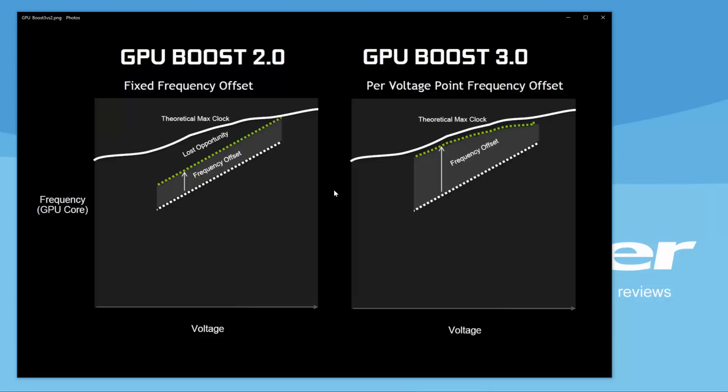No matter what voltage you were applying, the frequency offset you were getting was exactly the same. Looking at this curve that corresponds to what the card could possibly achieve versus what we were doing with a fixed frequency offset — in between these two lines we have performance that was left on the table. We weren't tapping into this.